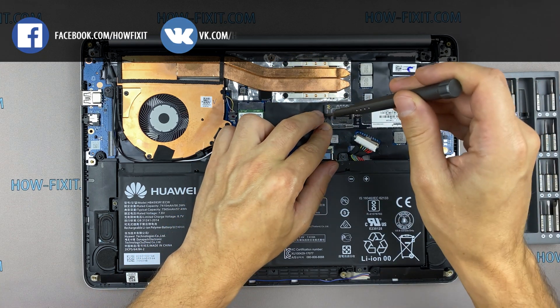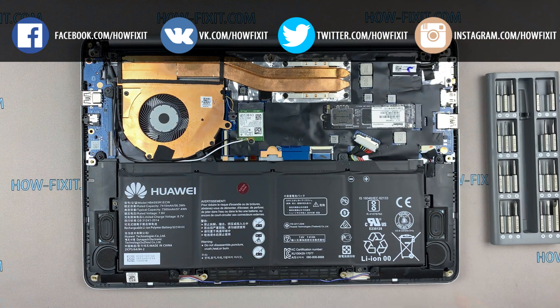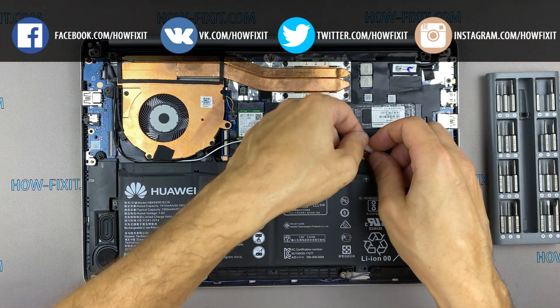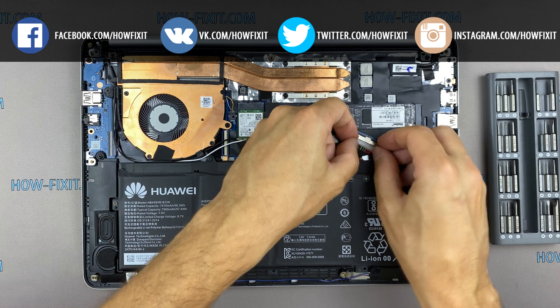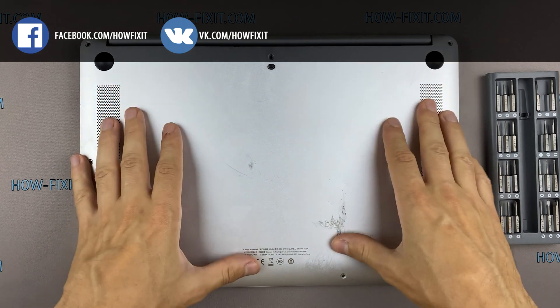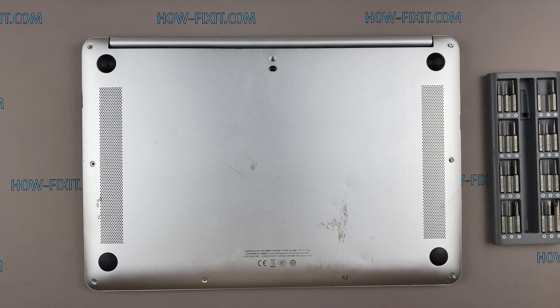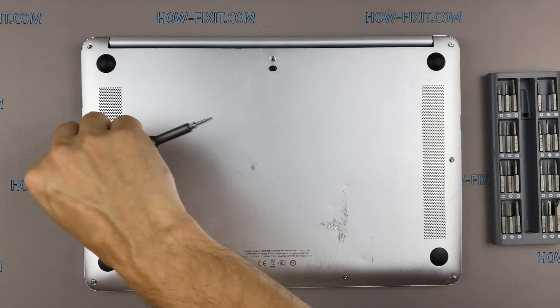If you still don't know what type of drive you need, I recommend watching this video. After installing the new SSD you will need to transfer the old operating system to a new drive or install a new operating system. In the description I left a link to a video where I will show you how to transfer Windows OS to a new SSD or how to install a new operating system on a new SSD drive.